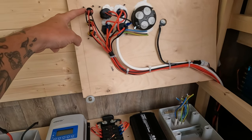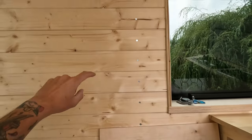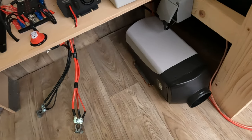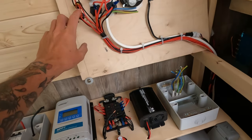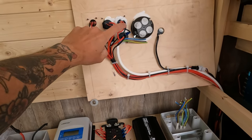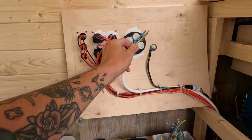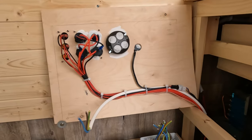These switches are going to be for the lights — we're going to have roof lights, the light on the bottom of the lockers, and then one for the light that's going to be around the bottom of the bed. Here we're going to have a water pump switch, and then the sockets and the voltmeter. This still needs to be wired — I just need to poke a hole in here, pop that through, and wire it into the back of the socket. And then that's a diesel heater control.